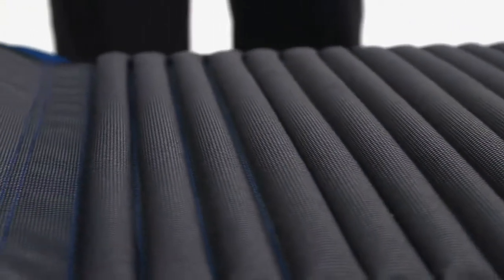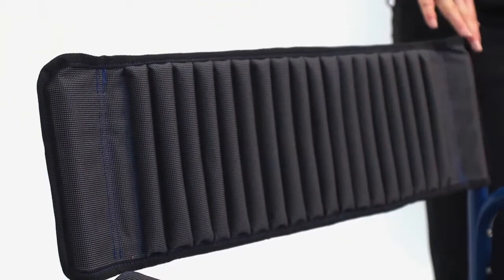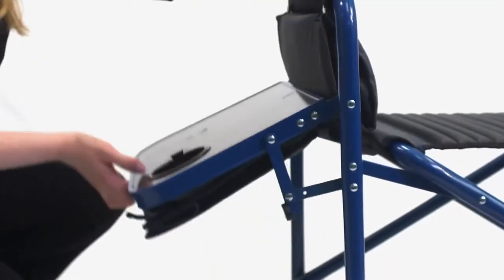The ribbed padding in its polyester canvas seat and backrest make it extra comfortable as well as durable. The lightweight aluminum frame has a 350 pound weight capacity. The low sidebars prevent it from sinking into the sand.